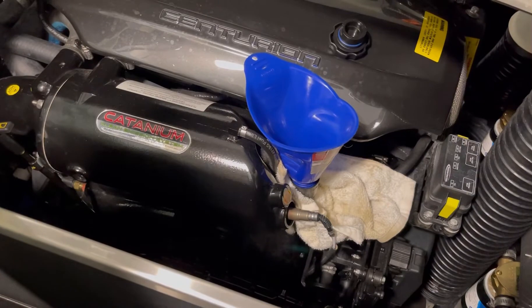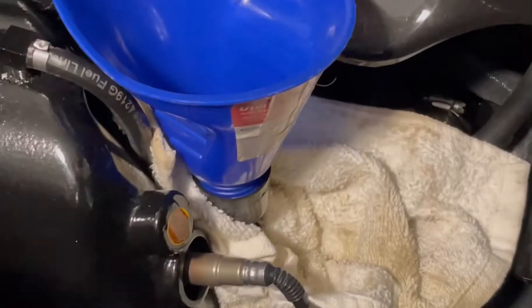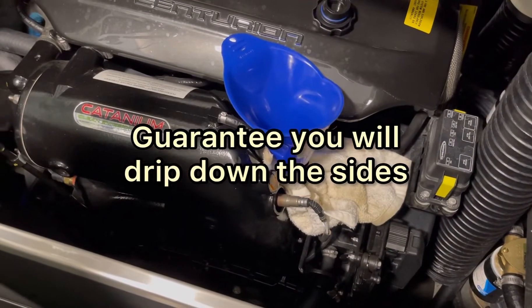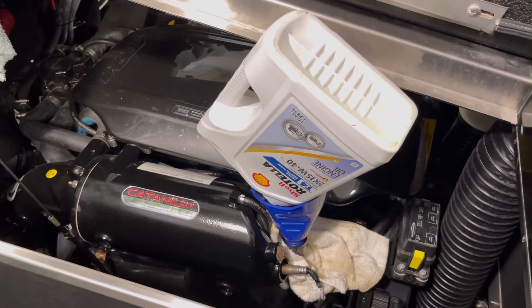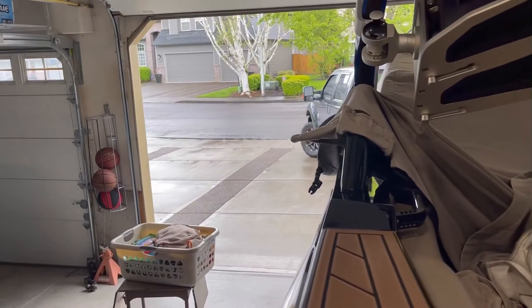Just do yourself a favor — make sure you've got rags all around, anticipate spilling stuff because you're going to spill stuff, and with these nice machines you don't want to mess it all up. There's my gallon in it. I'm going to go get some more and dump it in, and hopefully it'll stop raining so I can pull the boat back out and run it.